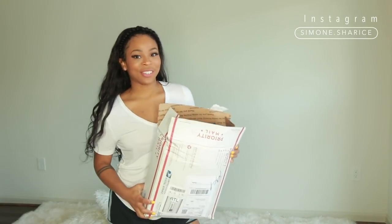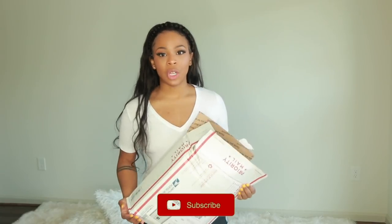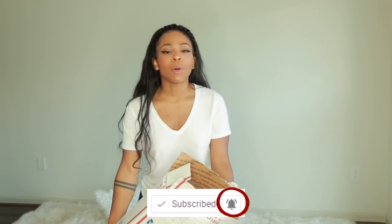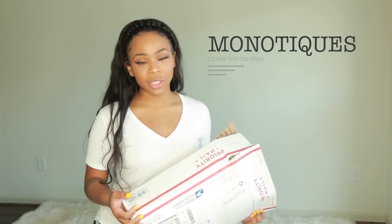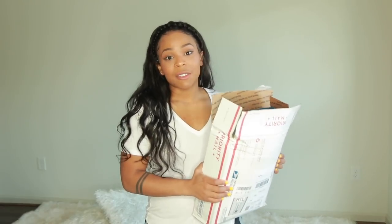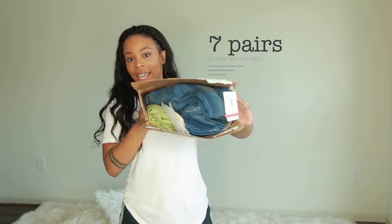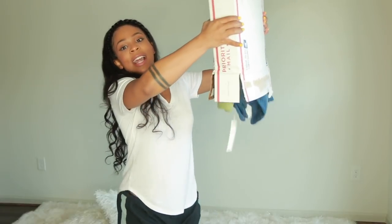What's up guys? It's your girl Samo Sharice and today I'm doing another jean try-on haul with Monoteeks. This is like my fourth video of Monoteeks and I absolutely love their jeans — they fit like a glove. I have seven pairs of jeans here today. My entire closet is filled with mostly Monoteek jeans, with just a few other brands.